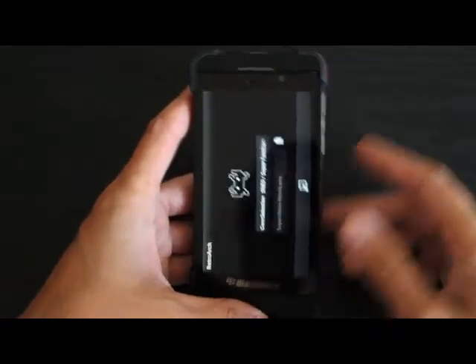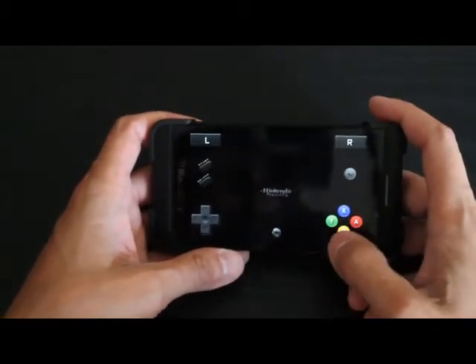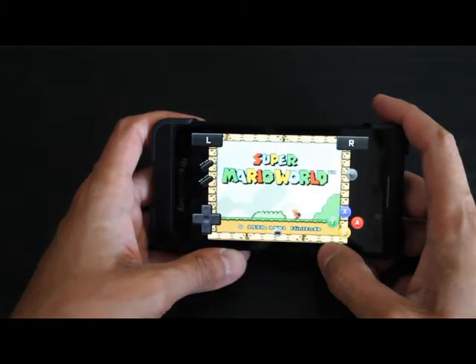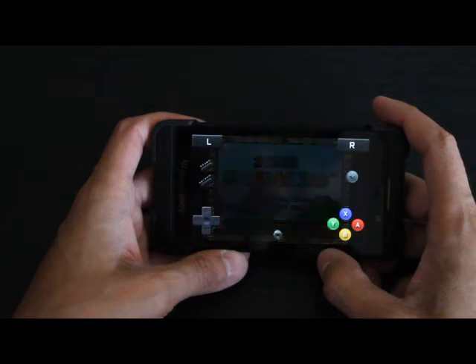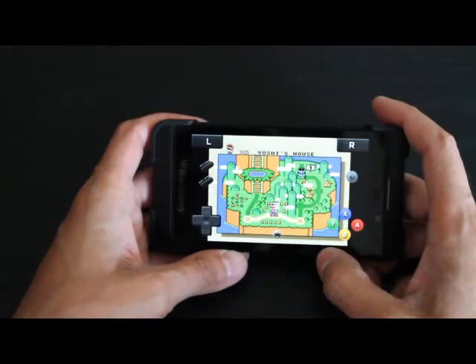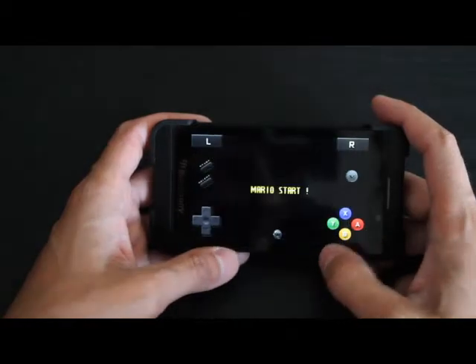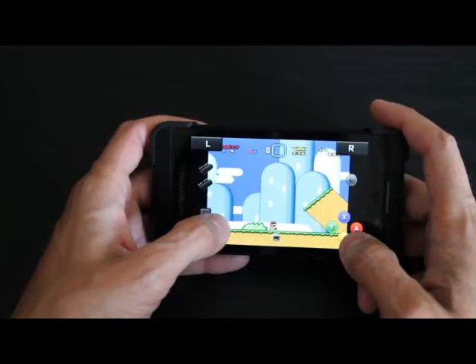Let's go ahead and play a little bit of Super Mario. Runs flawless. It keeps track of your save games — that was an issue that some emulators had back on the PlayBook, I remember. And I am so terrible at touch controls.